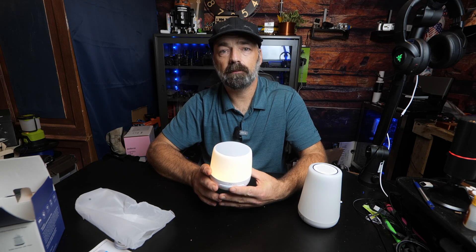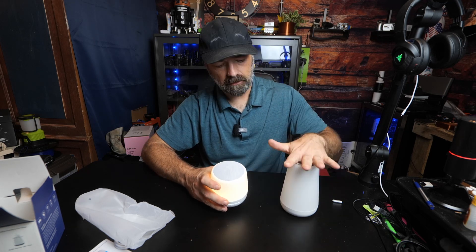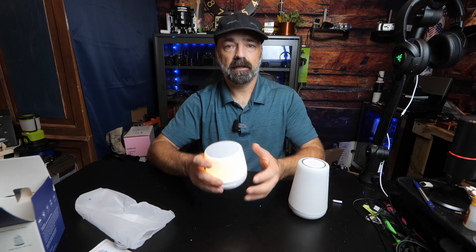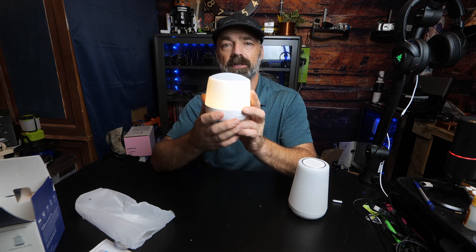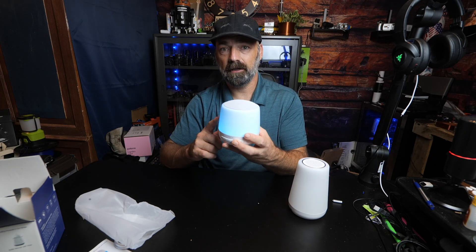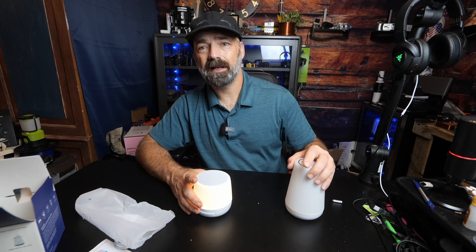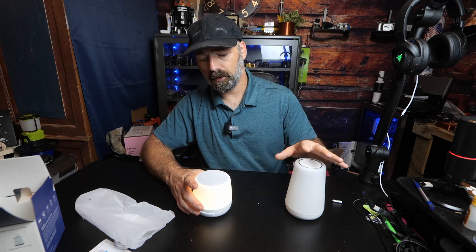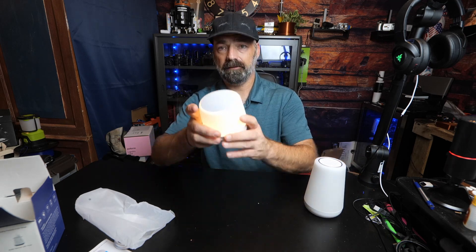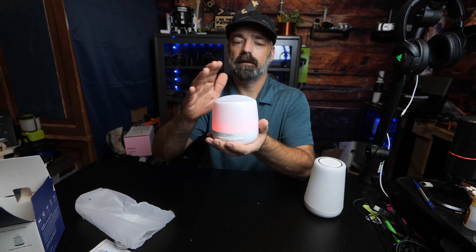We're already up and running. This machine can be compared to some other larger name brand items. For instance, you get 34 soothing sounds with this one versus only 11 with competitors. You get over 16 million different colors of light - a full spectrum RGB to choose from. Other brands don't offer as many colors, and they tend to charge you twice the price for half the machine.